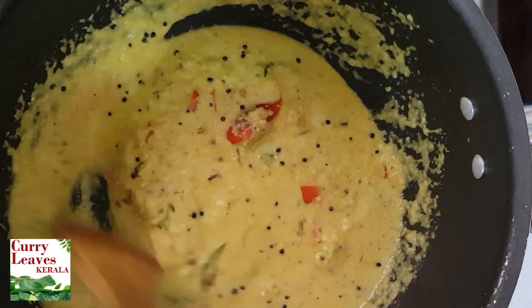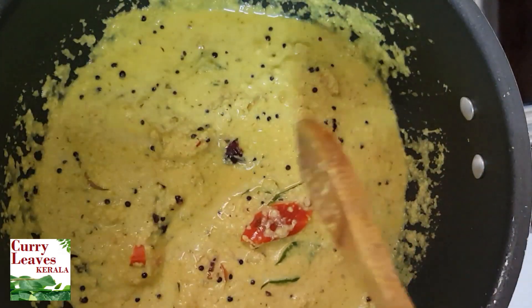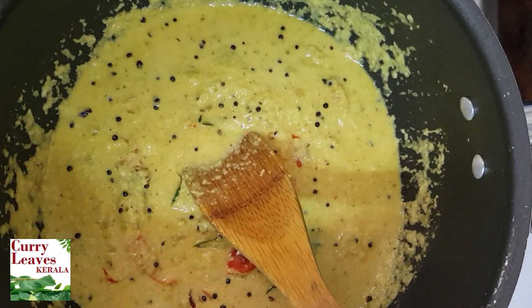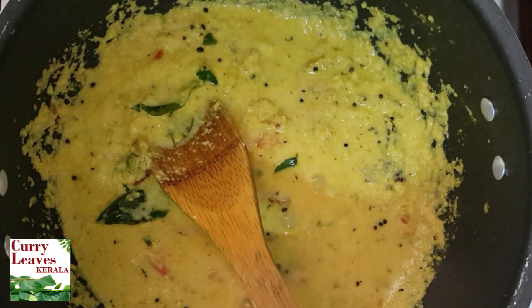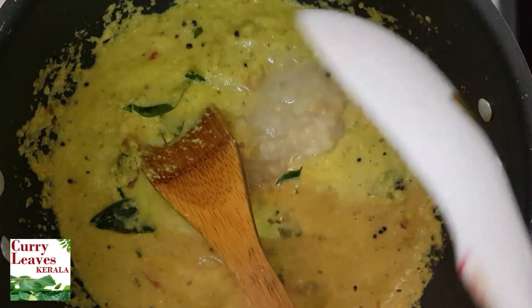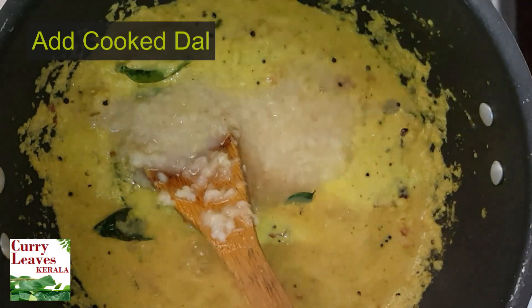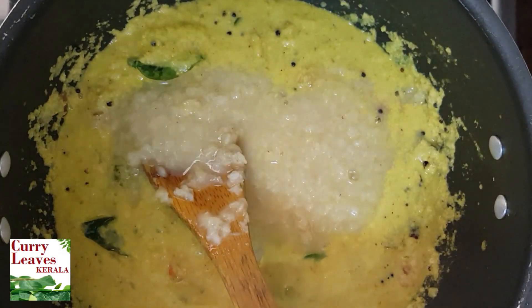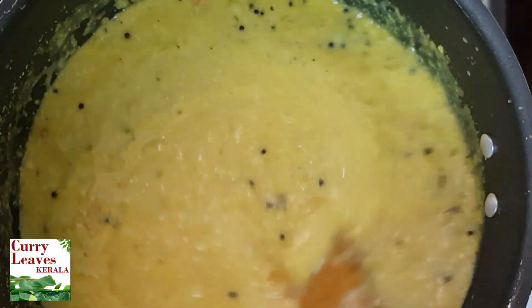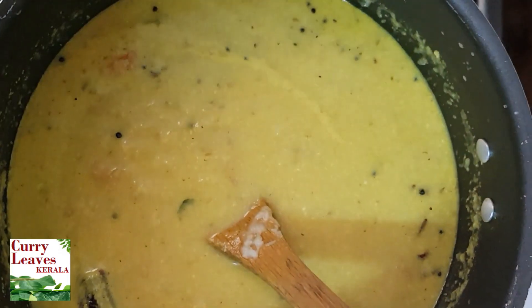You can easily cook it. You can cook it in this one. Put the pot in the pot. I am going to add a little bit of this.